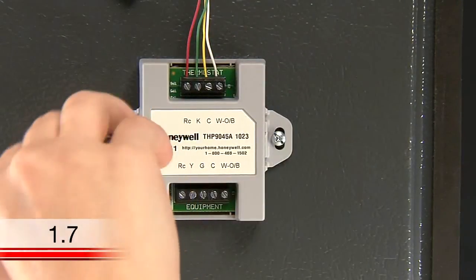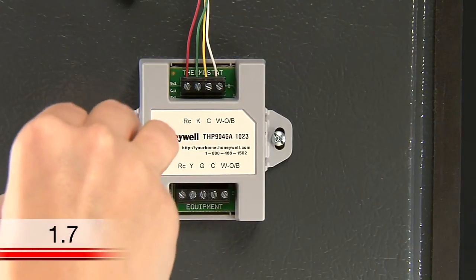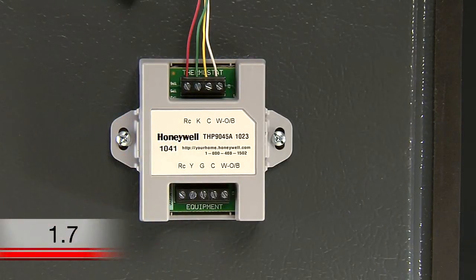Next, mount the wire saver onto your heating and cooling system in a location that isn't touching the insulation. The wire saver needs to be mounted on a metal surface.